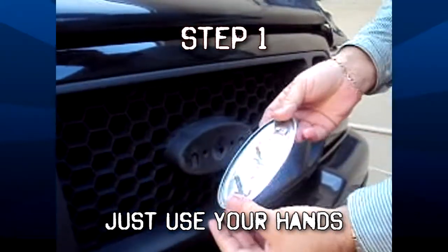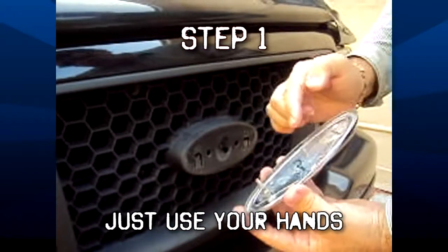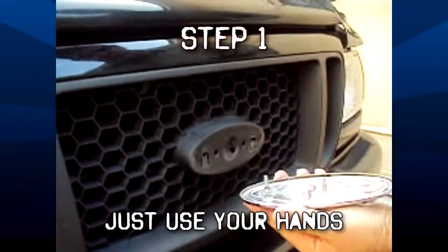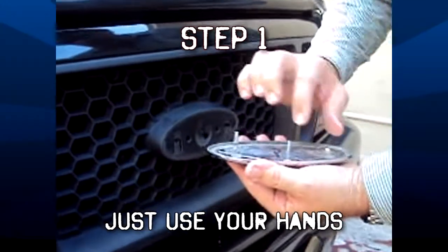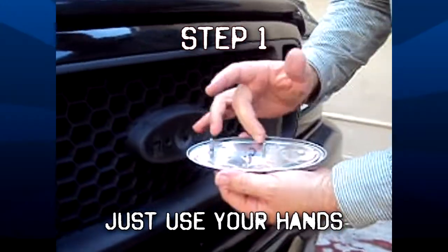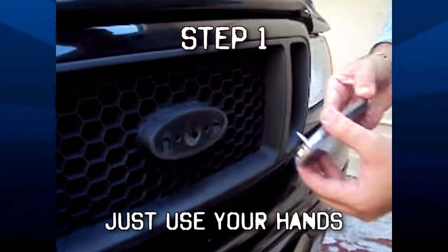As you can see, the emblem doesn't have any sticky pads or tape. All it has are three prongs that hold it to the grill. This is what makes it kind of difficult to remove, but using your patience and some strength, it just comes right off.